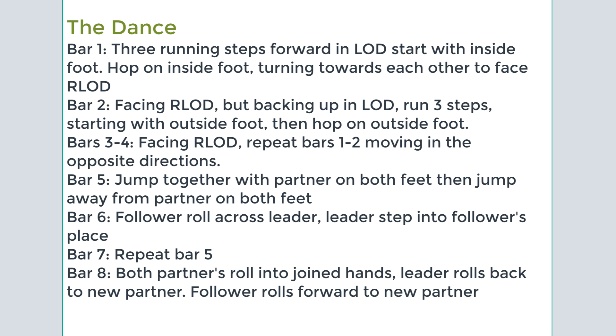Then, facing reverse line of direction, you repeat that again. So the first four bars are: one, two, three, turn, back, two, three, hop, and then you go in the other direction — one, two, three, turn, and back, two, three, hop.